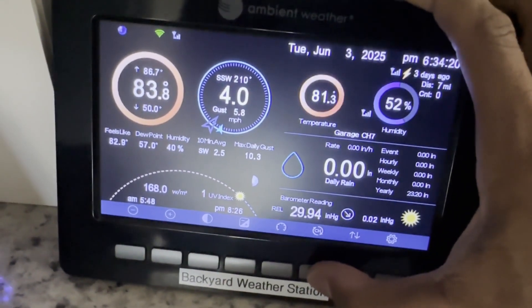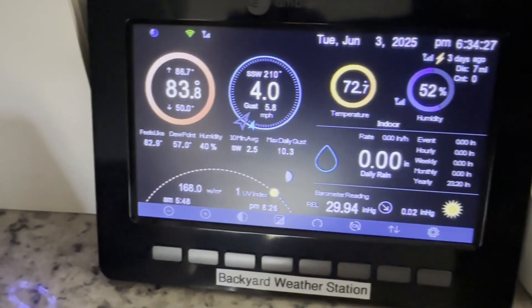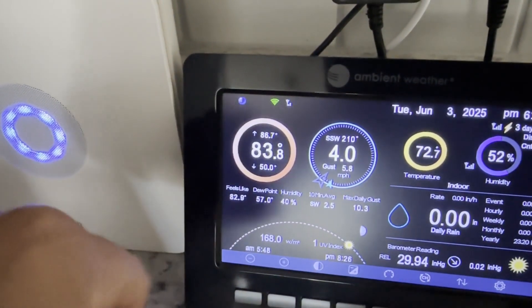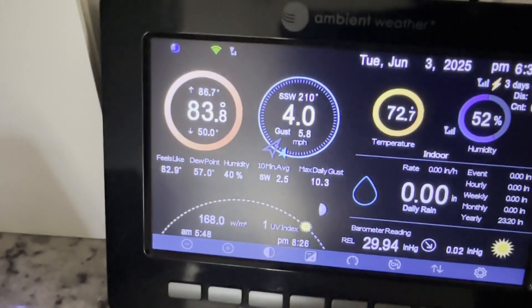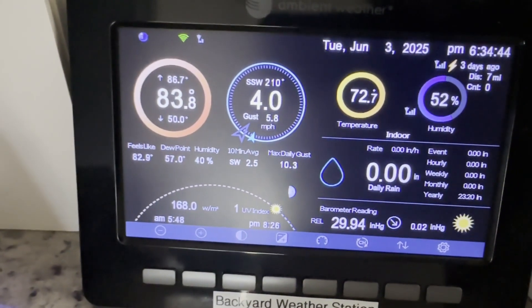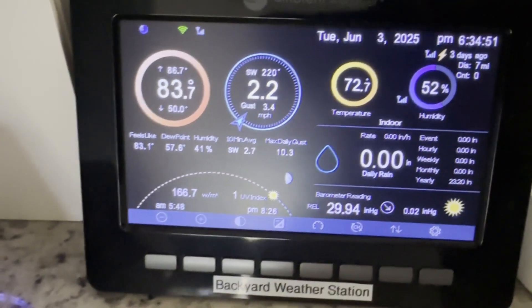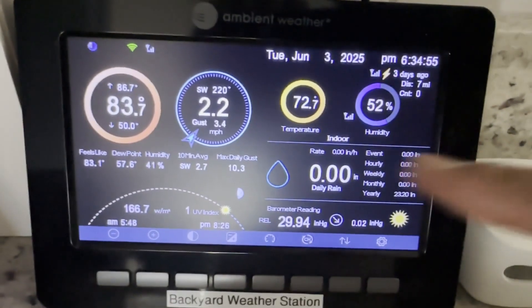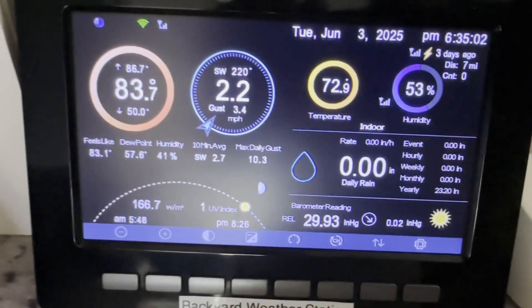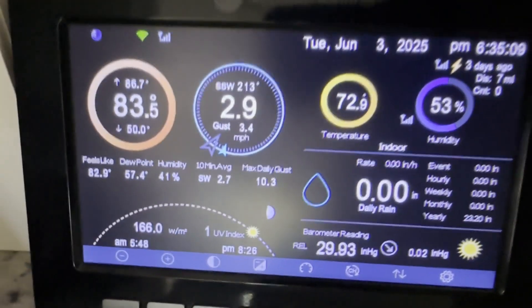My garage is also displayed, and you can have the console cycle through sensors automatically. You can add more sensors like soil moisture sensors. But this is just the console — you can see it shows the signal streamed from outside and your Wi-Fi signal, letting you know it's online with Ambient Weather and sending all this information to their website and Weather Underground. I set it up through the app. All this outdoor data is streamed to those two sites, so people around the area can see conditions in my backyard.